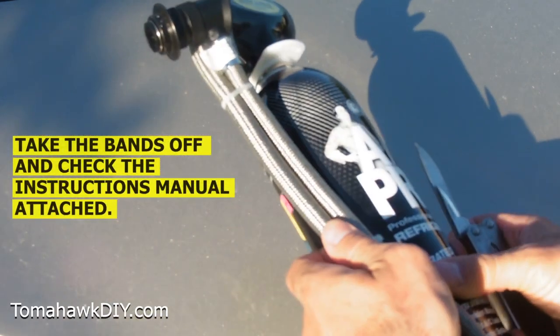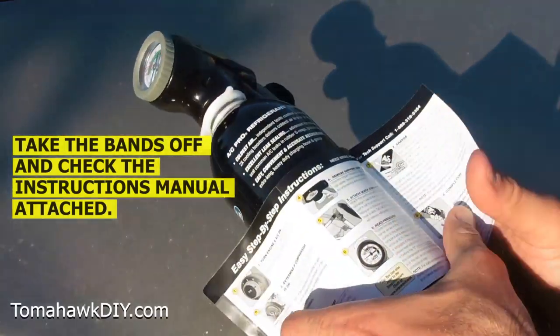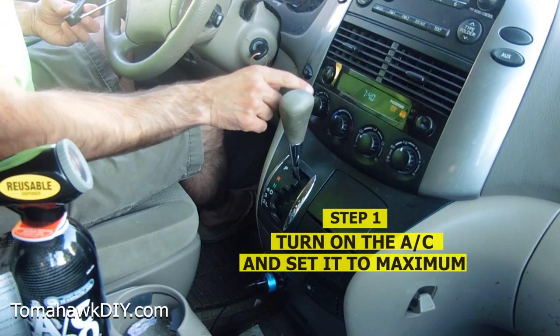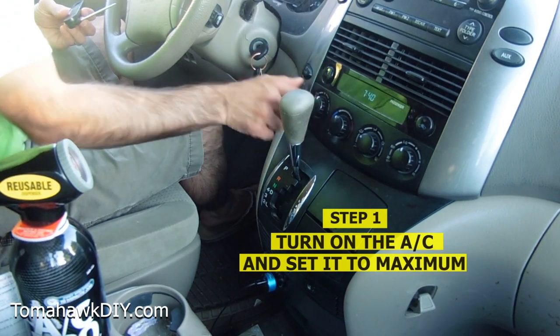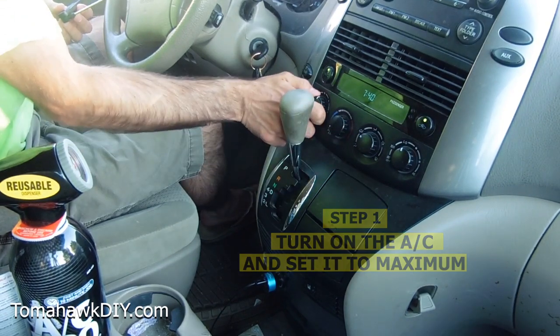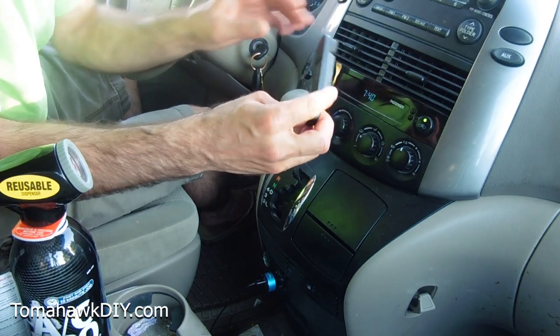Take the bands off. This thing has instructions — about eight steps. Step number one: turn on the car and turn on the air conditioning. We're going to set it to maximum AC and turn it up to high. Now I've got a thermometer here.